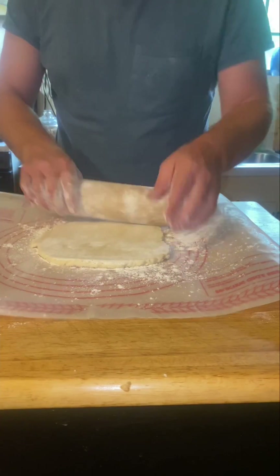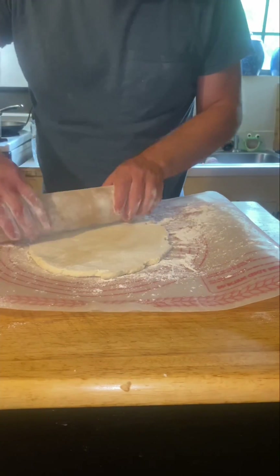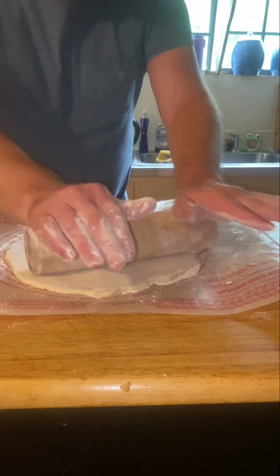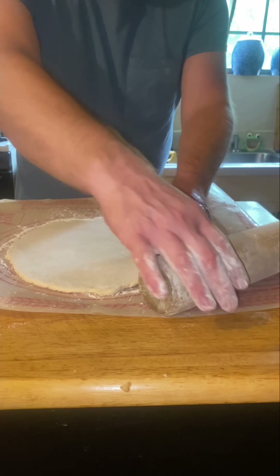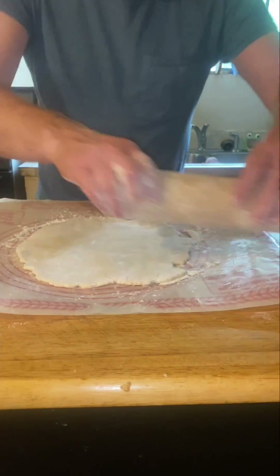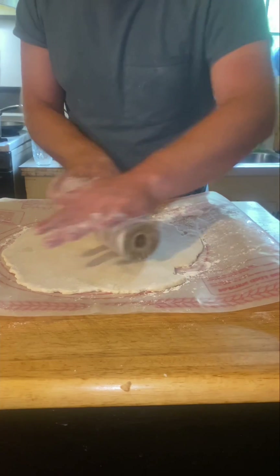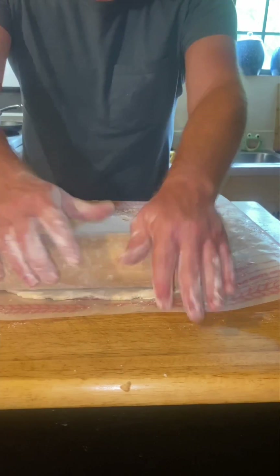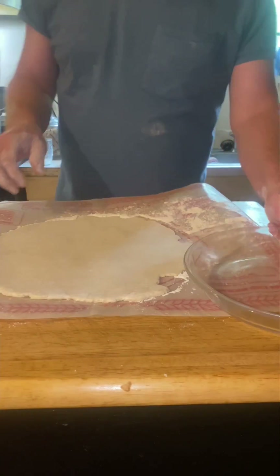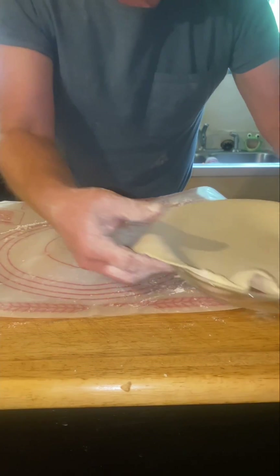It's pretty easy, it rolls pretty quick. Once you get it all rolled out to the size you want, I've got a board with lines on it so I can know when I've got an appropriate-sized piece of pie shell that'll fit in my pie pan. But if you don't have that, just eyeball it — use your pie pan, just figure out what'll fit. Then put it over on your pie pan.